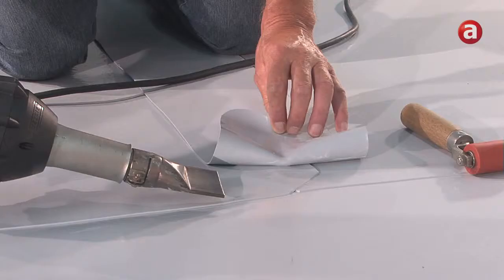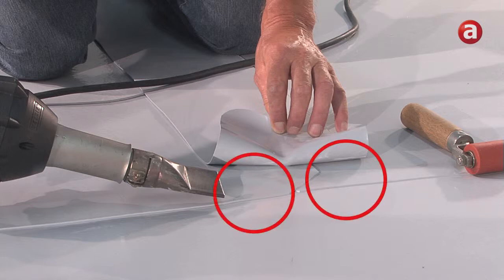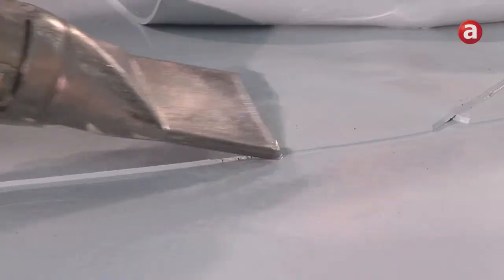At one end of the tape, both corners have to be rounded off. Where the membrane edges are being overlapped by the tape, the edges must be chamfered to ensure a proper seal.